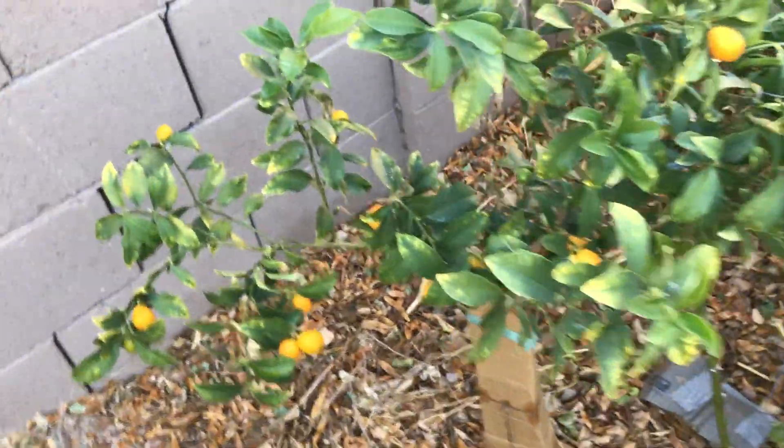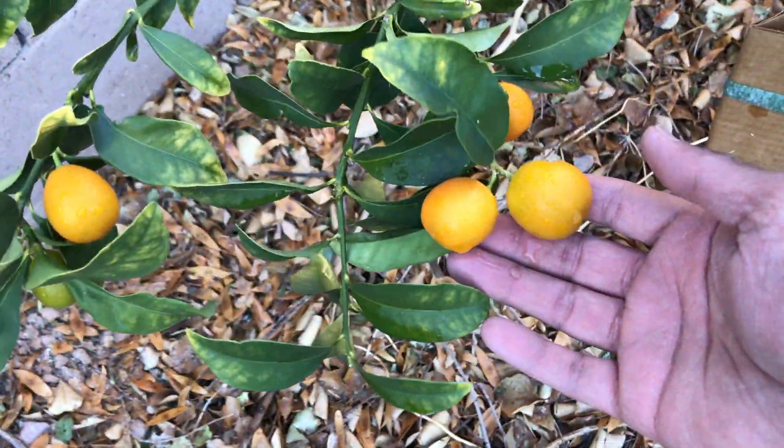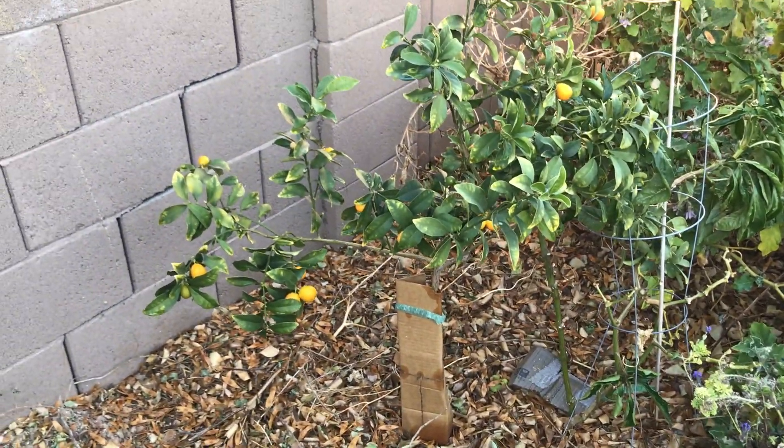The Miwa kumquat is one of the sweetest varieties of kumquats. I have not tested the other ones but that's what I have heard. The fruits ripen through fall and through spring, but it does flower and fruit throughout the year.